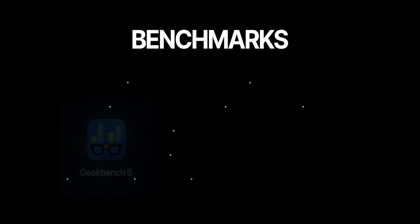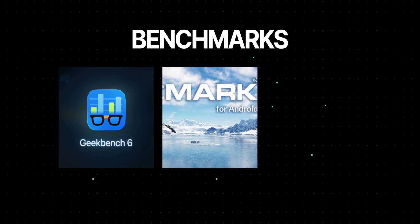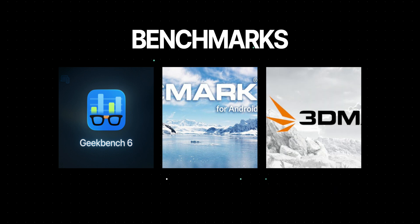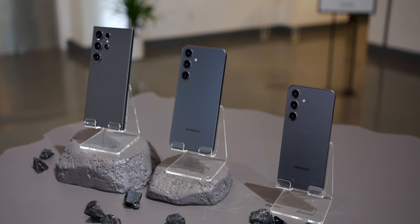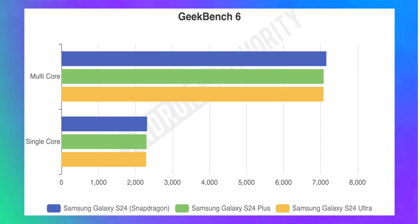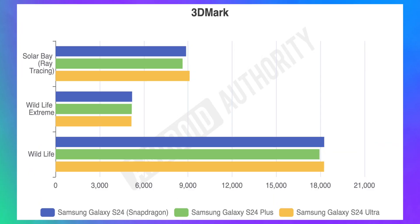Now for benchmarks. We run a series of benchmark tests on every phone that comes across the Android Authority desk. These include Geekbench 6 to measure CPU performance, PCMark Work 3 to see how well phones handle office and productivity tasks, and several 3DMark tests to look at GPU performance. Looking at all three phones in the Galaxy S24 series — all three have the same Snapdragon 8 Gen 3 for Galaxy processor, so we expected them to perform similarly. And that was true for the Geekbench CPU test, PCMark Work 3, and 3DMark GPU test.